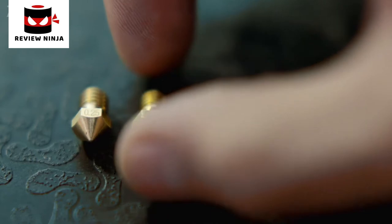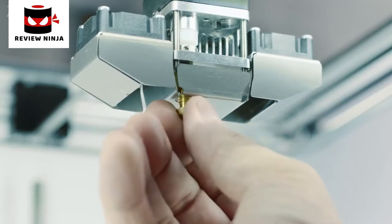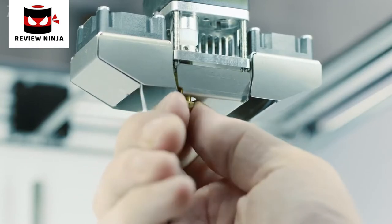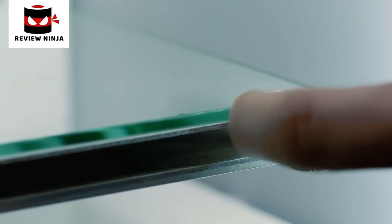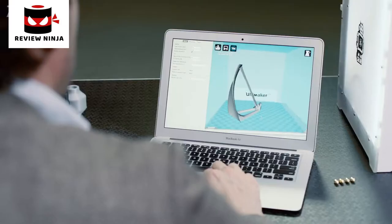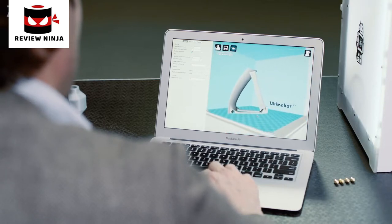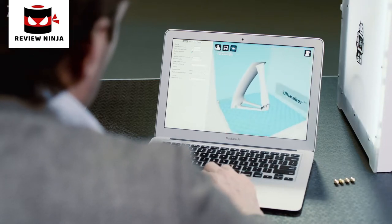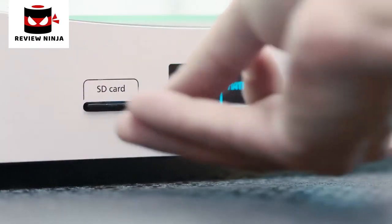The standard nozzle is 0.4mm, but you also have the option to use a 0.25mm nozzle for detailed prints or 0.8mm for fast prints. It's really easy to level the build plate using the printer's assisted leveling process — set the right height by turning a knob while using the Ultimaker calibration card. To clean the plate, simply open the clamps and remove it. To bring your 3D model to life, prepare it for print using Cura, our free slicer software. You can choose a preset or tinker with the expert settings. Once done, a G-code file is saved to an SD card, which slots into the Ultimaker 2 Plus for stand-alone printing.